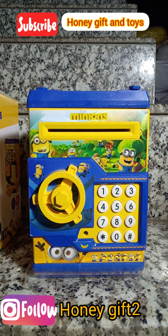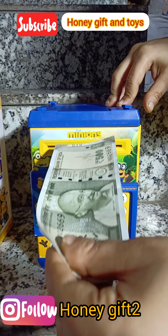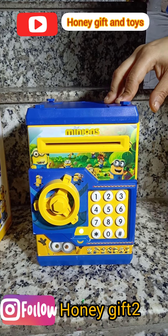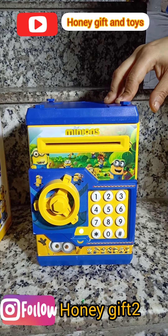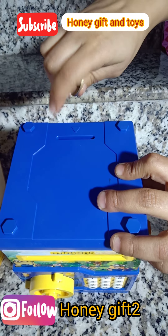Now we will show you how to use it. First of all, we have 3 batteries. We have to add money to the ATM — now we will add coins. Let's turn it a little and see. The coins are different.